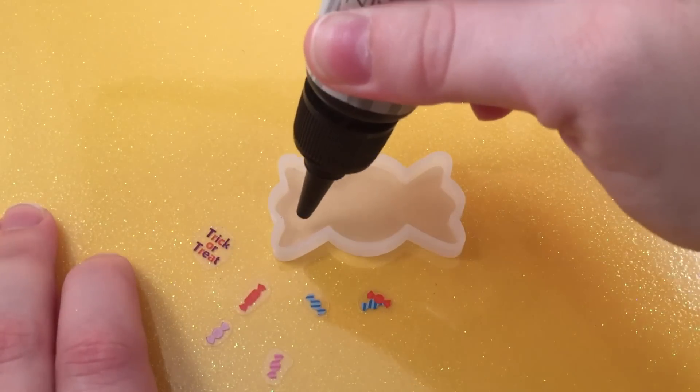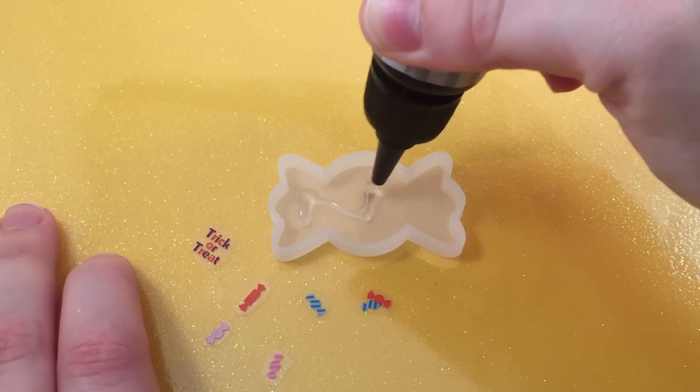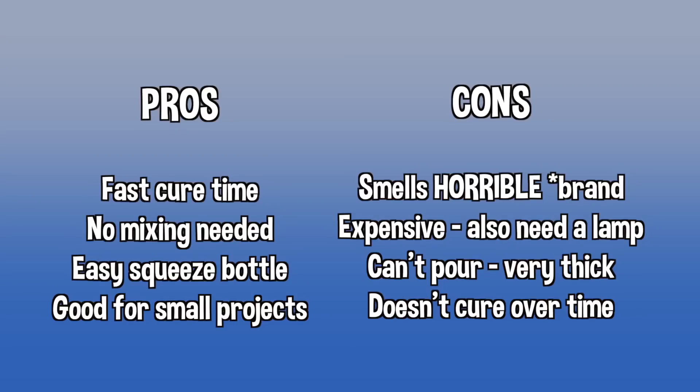There are definitely pros and cons to UV resin. The pros are that the cure time is really fast — you need a UV lamp for this type of resin, or you can just use sunlight but it takes longer. You just put the UV resin in the lamp and it cures in just a few minutes, so that's definitely a pro.